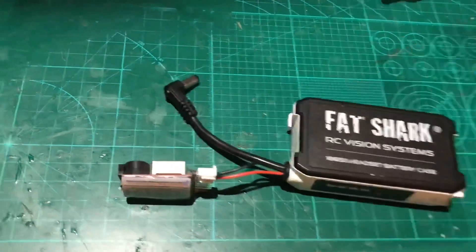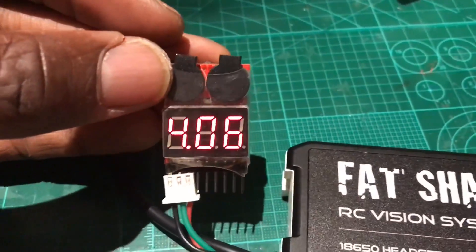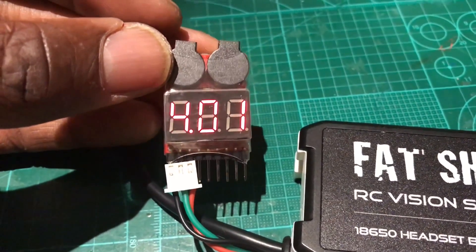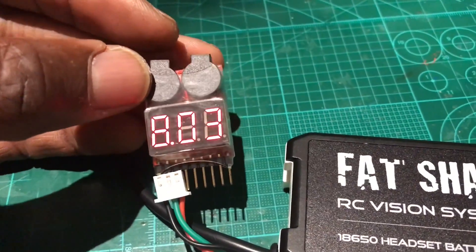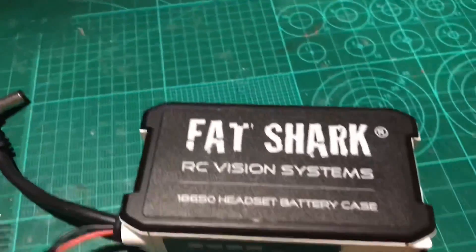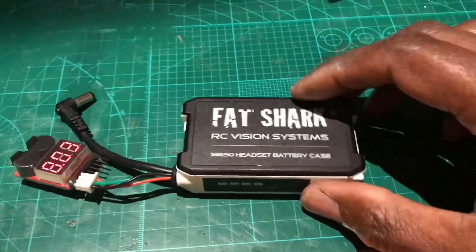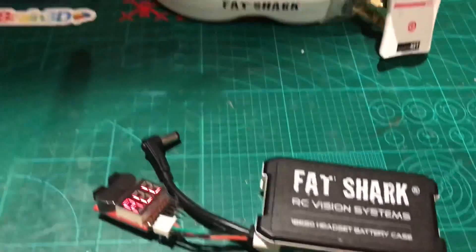As you can see they're fully charged and balanced. Let's check on the balance lead — we've got 8.08V, 4.1V and 4.2V, so nicely balanced and ready to go. This should now last you plenty long enough on the field with your goggles.